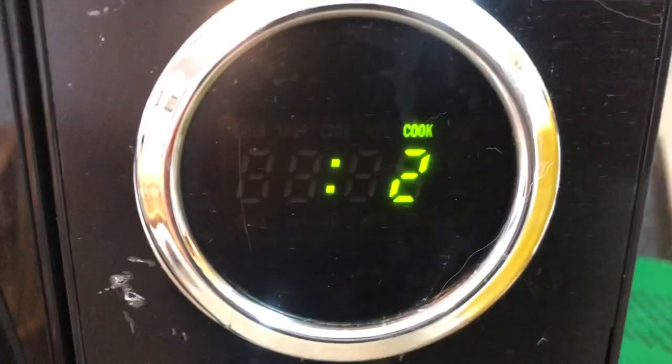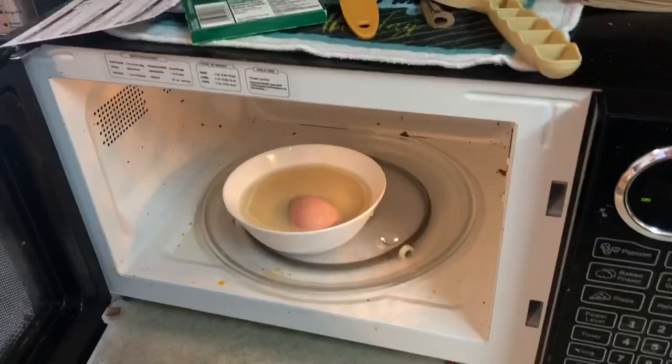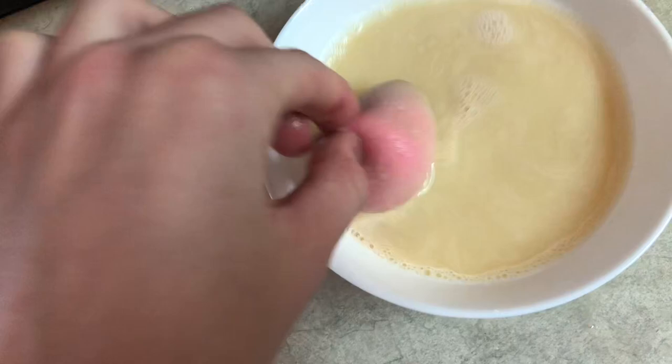I'm scared, I am terrified! Boom — it's gonna be hot so be careful. Okay, that is toasty. We're gonna drain this nasty water in the sink and I'll be right back with hopefully a sparkling clean beauty blender.